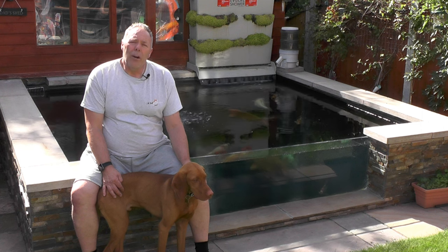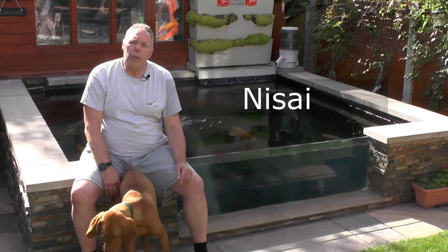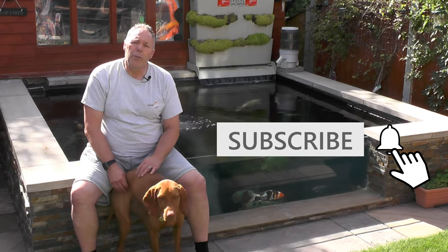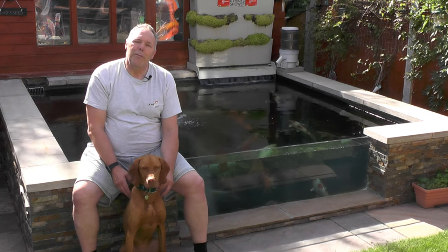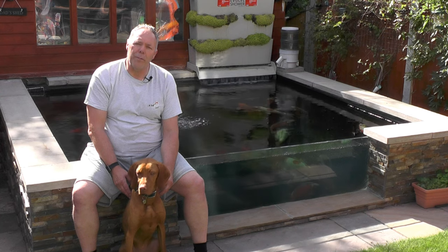I've also managed to rehome the fry that I got from Adam Bayer, which are now just over a year old, so they're not fry anymore — they're a decent size. I did keep one of them, so I'll have a quick look at that one. As usual, please hit the subscribe button and check out some more videos — but not yet, wait until you've watched this one first. Then we'll have a look at the new fry addition and the bottom drain setup.